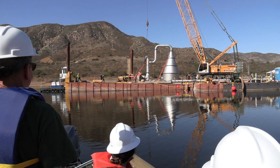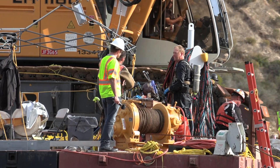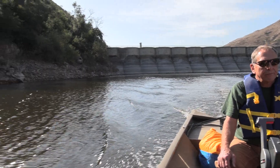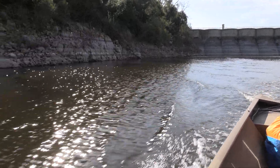The Oxygenation Project is intended to put a lot of highly oxygenated water deep into the reservoir — at the bottom of the reservoir — to overcome water quality problems that have been here at Hodges for a long time.